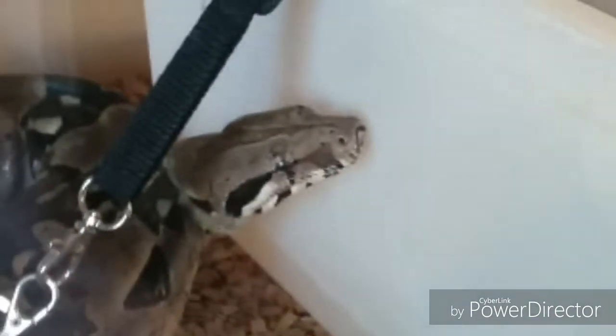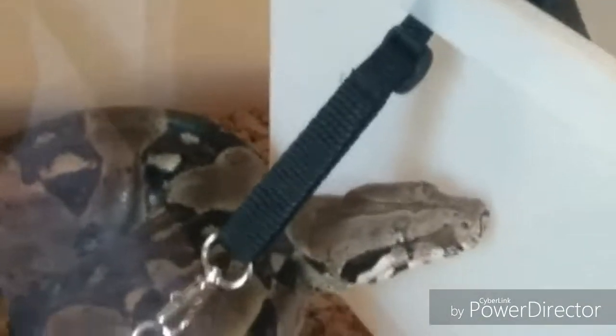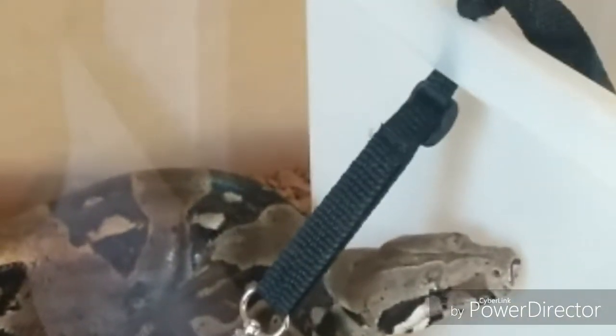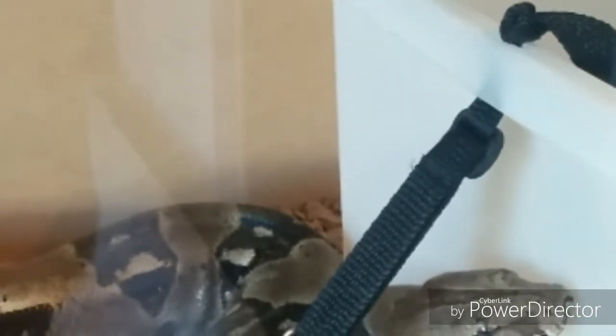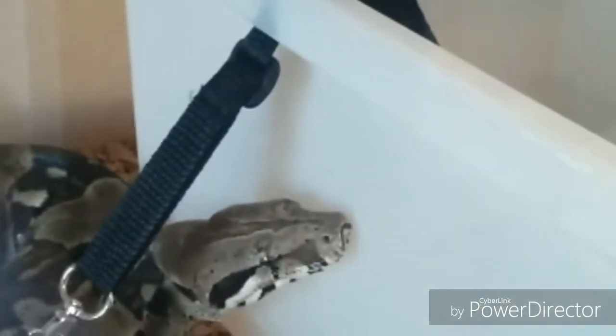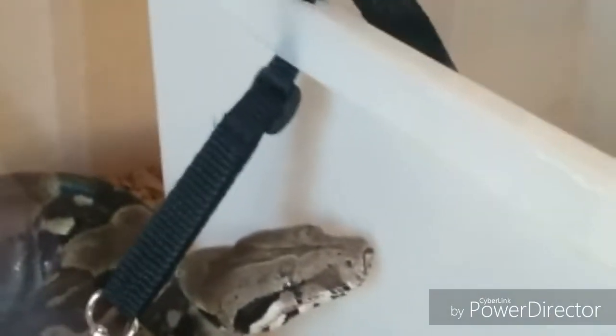The setup is nothing major — 28 to 30 Celsius — and they're happy as fine with that. For humidity, as long as there's a good deep water bowl in there for him to have a good old soak, that tends to keep it up. It sits around 40 here; ideally you'd really want to keep these guys at about 45 to 55 — that's about right — no higher than that. This one sits at about 40 so it's a little bit low, but it seems absolutely fine and sheds perfectly well.